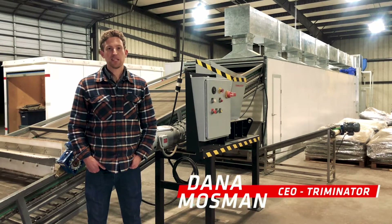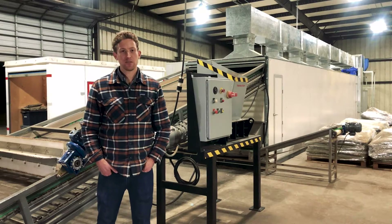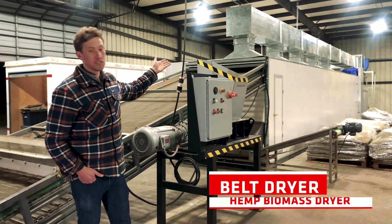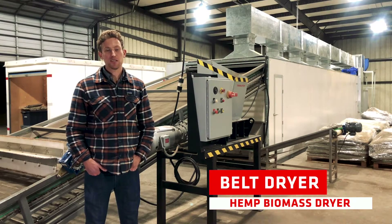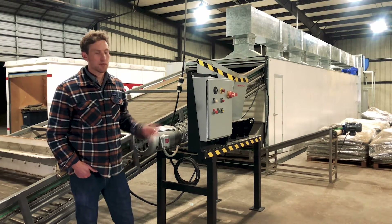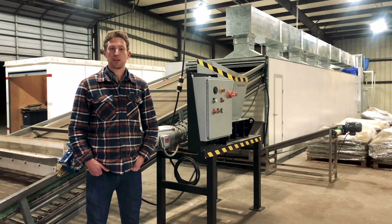I'm Dana, the CEO of Terminator. I'm here in our South Carolina demo facility, and today I want to take you through the belt dryer, which is a new product we added as part of our hemp processing line. I also want to talk a little bit about some of the pre-processing equipment, such as our Shred Master, which helps improve efficiencies for the whole process.